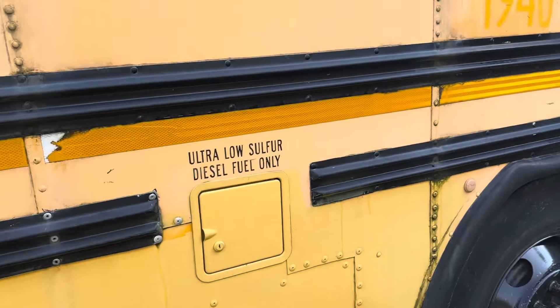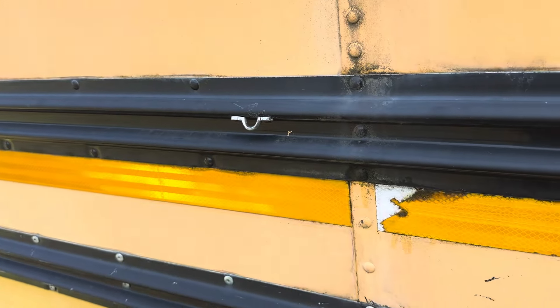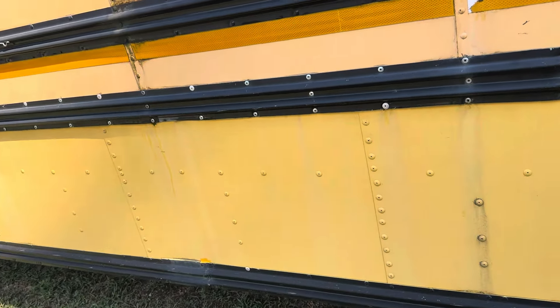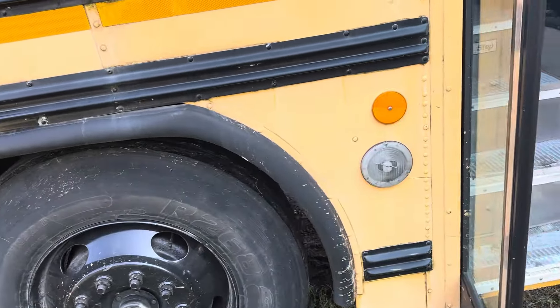Me and Jarrett were talking about that — you know, the little catches for the doors. I don't know, maybe this bus got hit at some point and they just took them off, or I don't know what they ended up doing with that.